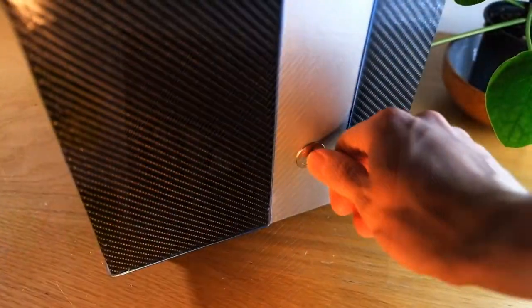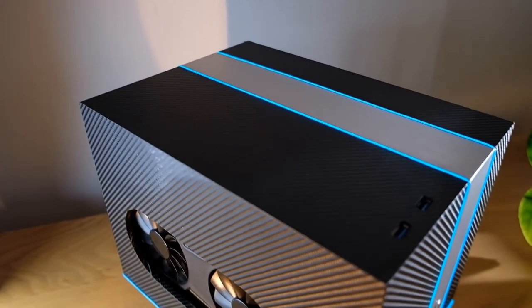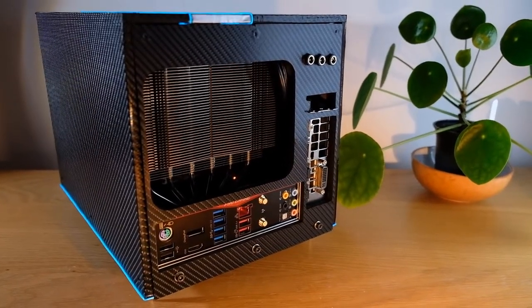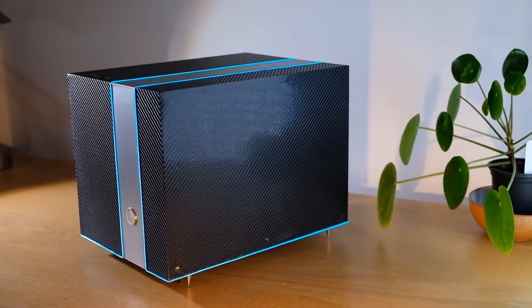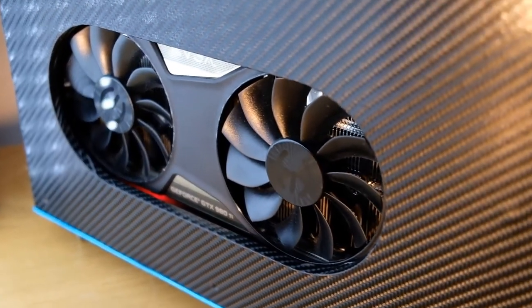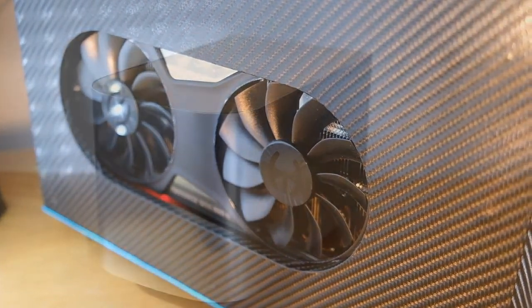Now for the grand switch on. As you can see, it looks absolutely great, and at this point you should give yourself a pat on the back because you've just made something unique that you can call your very own. The only limit on what you can make is your own imagination — you can experiment with different vinyl wrap textures, different colours, you could paint it, you could have different shaped cutouts, literally go wild. This is part of the fun of this project.